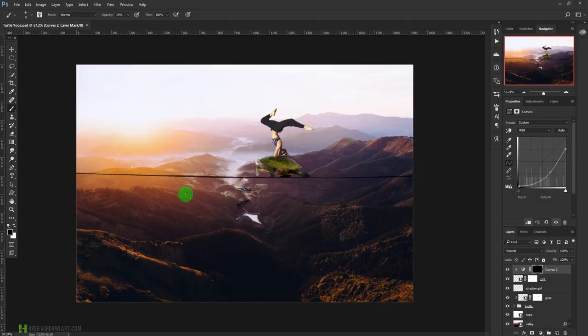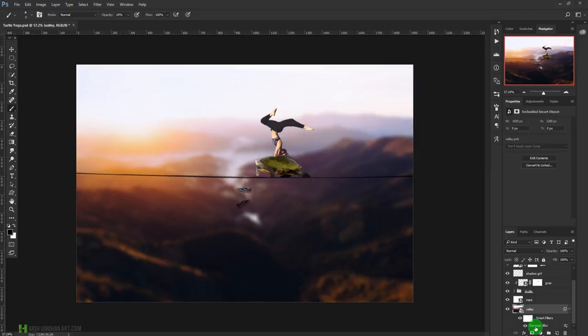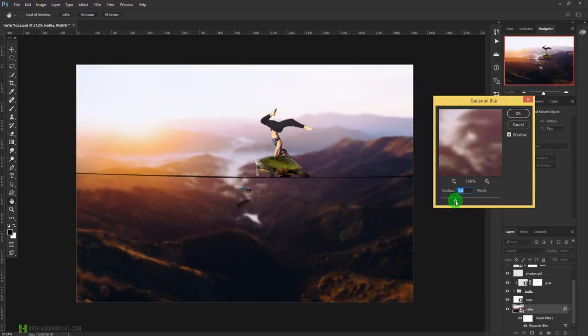Now the girl, turtle, and background all have different colors — we need to color grade them and also blur the background. Go back to the valley layer — I've already applied a Gaussian blur. You can adjust it: too much makes the background totally invisible, which I don't want. I'll keep it around 4.3 to keep the background scene visible while keeping focus on the main subjects.